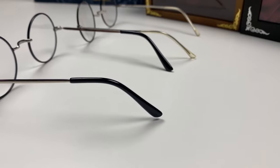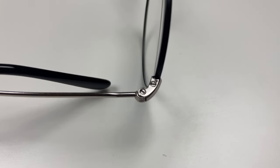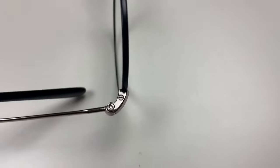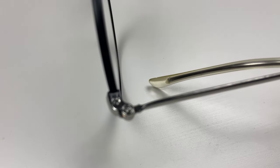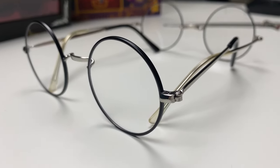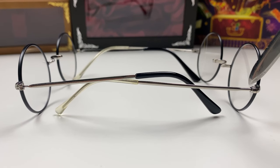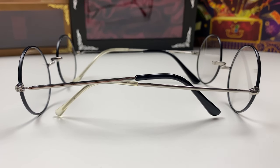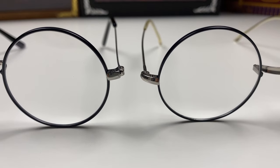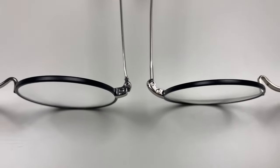The newer version has black hockey ends while the older version had screen-accurate clear ends. The new stamp is black; the old stamp is white. Our next difference is in the hinges: the older version had more screen-accurate hinges with flat-head screws, while the new version has Phillips screws and a kind of halfway hinge. On the older one you don't see a cut in the hinge — you see a rounded piece before it goes flat on the arm — whereas on the newer version it goes straight into a flat arm. Here are the hinges side by side so you can see the real difference.